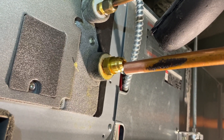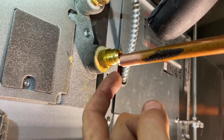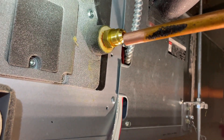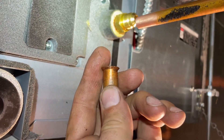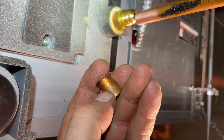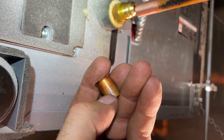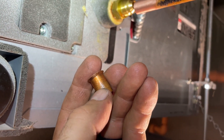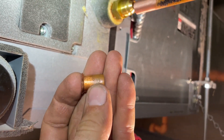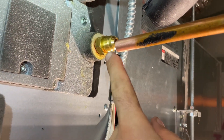One thing that's important with double flares is that the outside of the pipe is actually going to be your sealing surface. So if you're cutting off a leaking flare, you want to make sure that you cut off enough so that you're not trying to double flare on top of where the flaring block was clamped — it really messes the pipe up. Cut that off and then you want a really nice clean surface there.